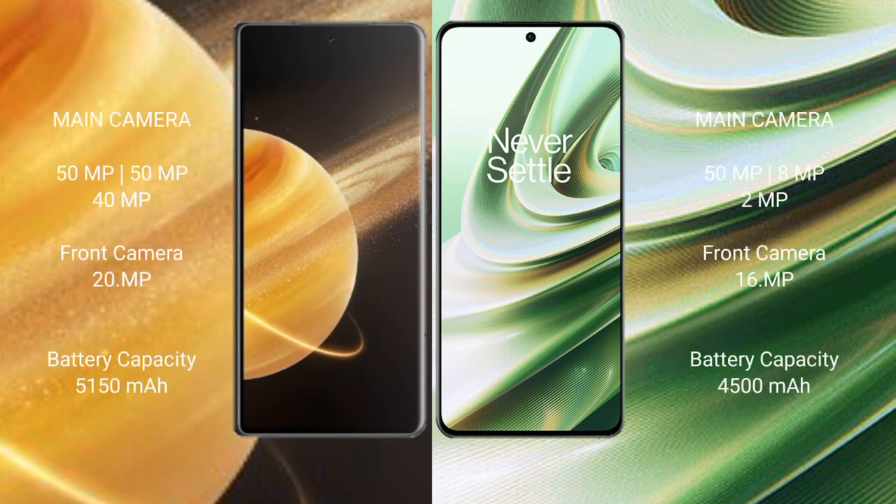Honor Magic V3 features a triple rear camera setup: 50MP + 50MP + 40MP. OnePlus 10R also features a triple rear camera setup: 50MP + 8MP + 2MP.